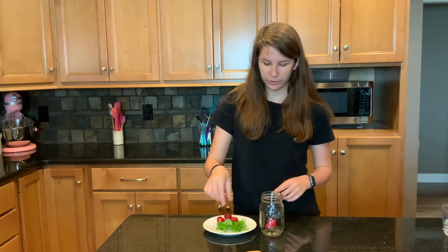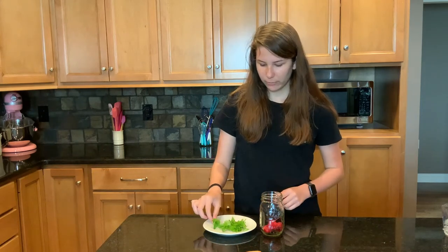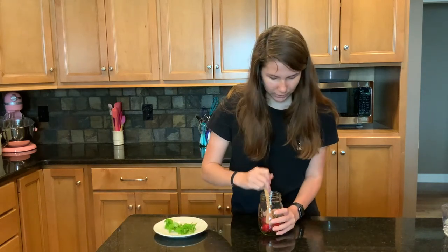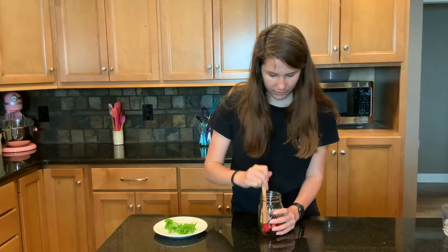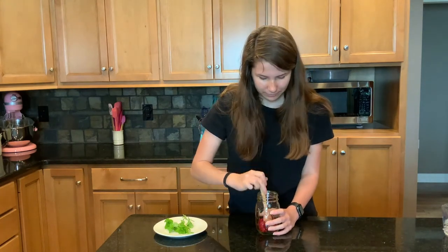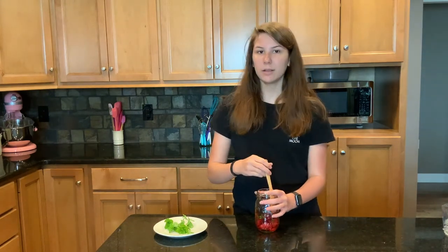We've got a mason jar and four strawberries — we're going to put them in our mason jar and add one sprig of mint. Take a wooden spoon and mash it up. This is called muddling and it's going to mash up the berries and put the mint flavor into the berries. Since that mint was little, I'm going to add another one. I can smell mint! You want to make sure you get your strawberry pieces small enough to fit through your straw.